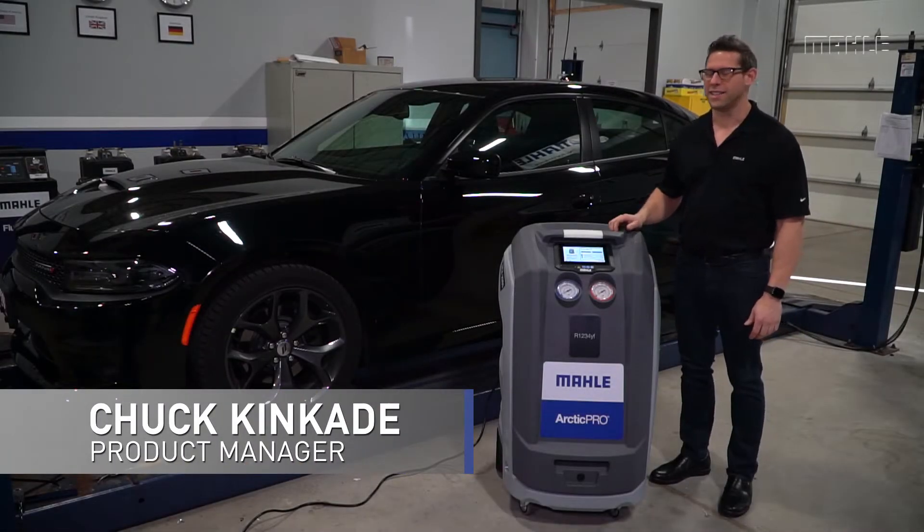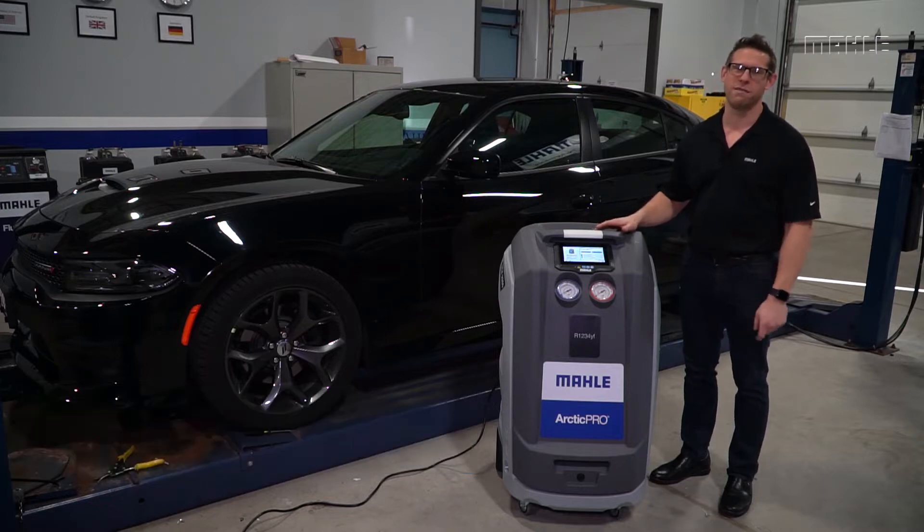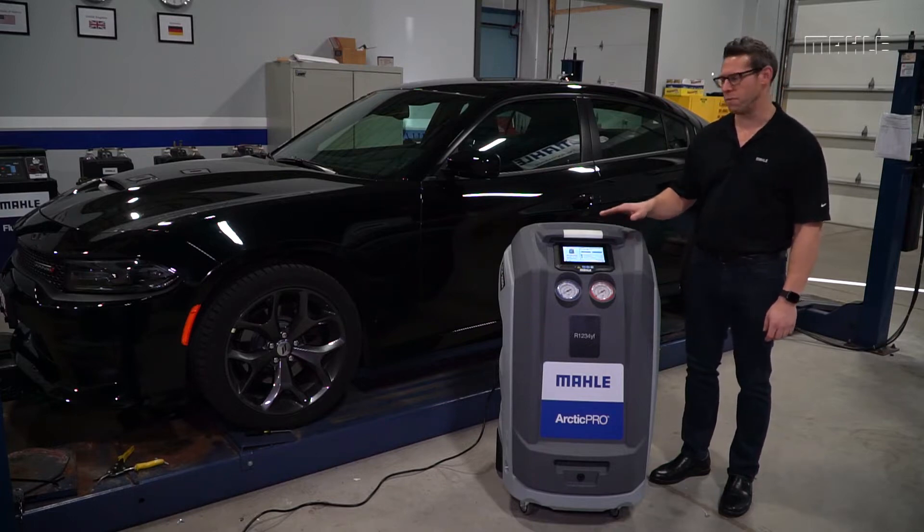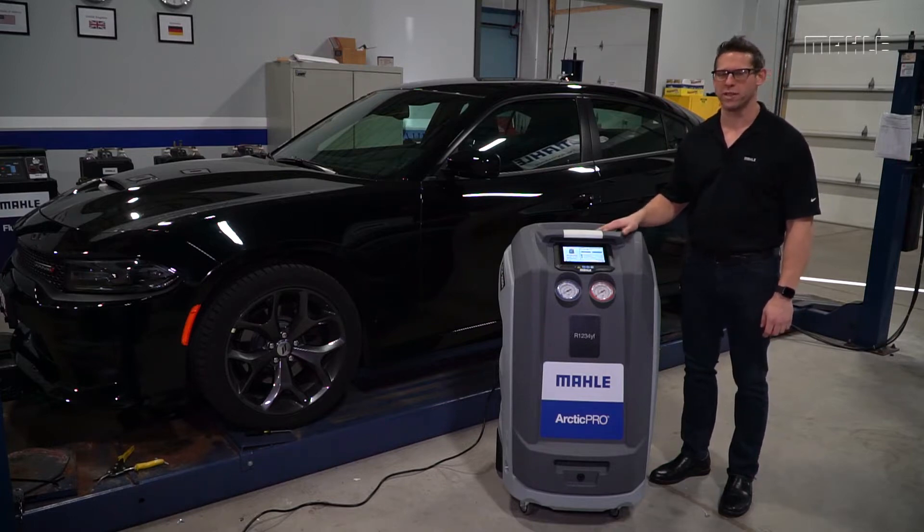Hi, I'm Chuck from Mala, and today I'm really excited to present to you the newest generation of ACX Arctic Pro equipment. This particular model is an ACX 2250, which is our mid-level YF refrigerant station.